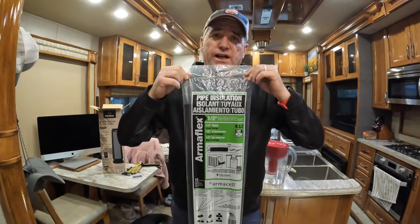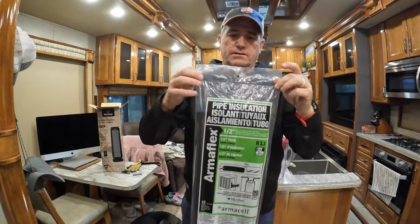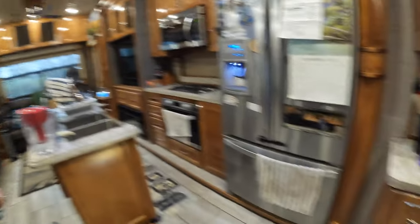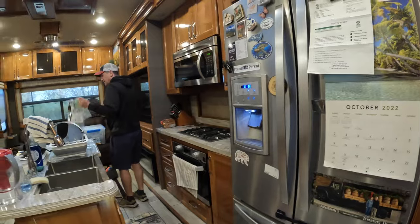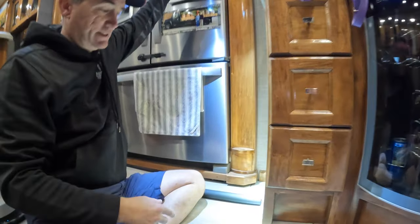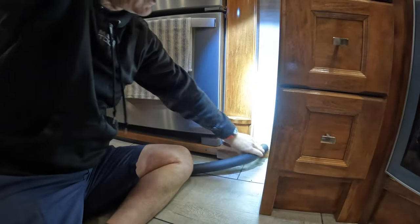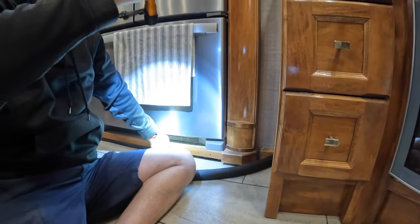This is what the package looks like — ten bucks, can't go wrong. I'm just holding the light up here so you can see. When we get to the last section, we've got about 16 inches and then the corner. All we're going to do is start on this side, tuck that in, work over, and then cut it with a utility knife.